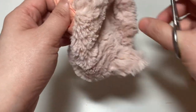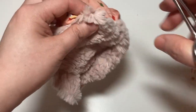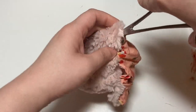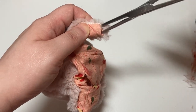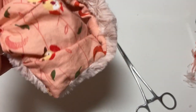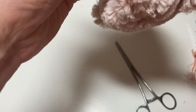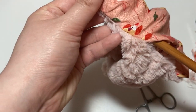I use hemostats to help turn out the longer pieces of where the hat will close. If you have smaller, daintier fingers that can pull it out, that works just as well, but for me it was easier to reach in and get everything to turn nicely using my hemostats. Once I'm done pulling out what I can, I go in with a knitting needle and poke out the corners so the edges are neater.